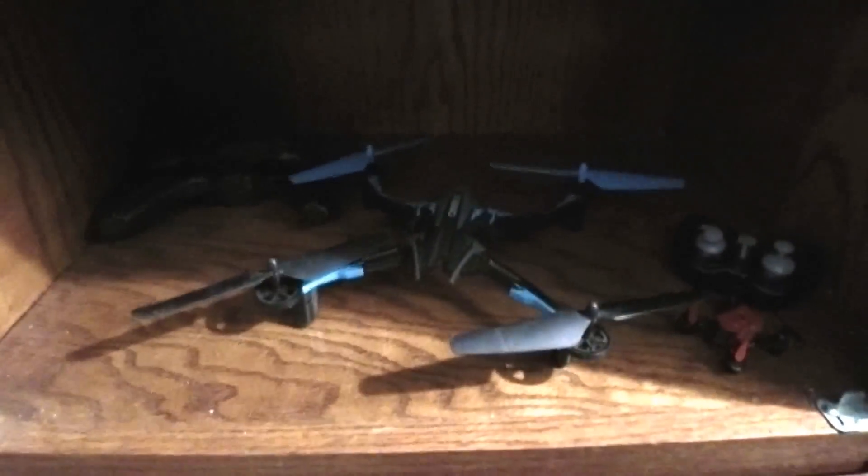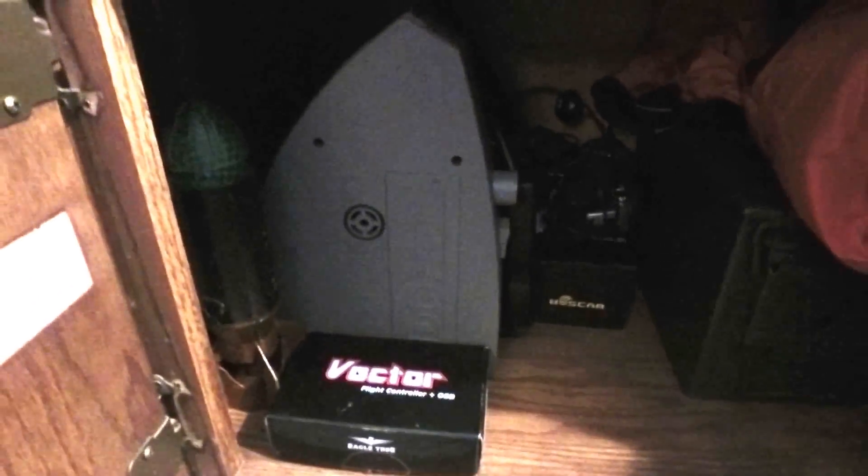Down here I've got my mini hex and the radio I use for all my drones. I've got a couple of toy drones — a little micro, my Dromida, and a Hubsan somewhere. Down here I've just got some components, my FPV gear, hand warmer bag, battery box, inverter, battery charger stuff.